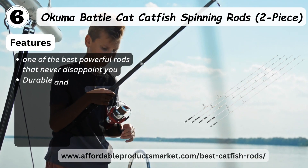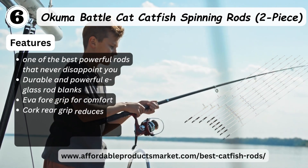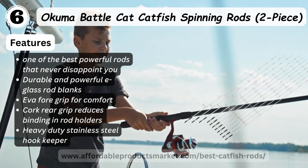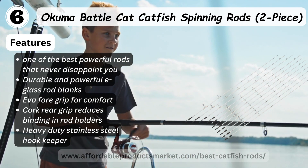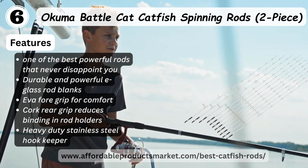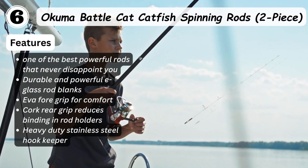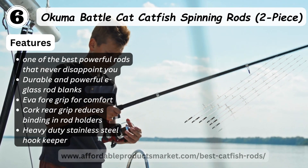Number six: Gamma Battle Cat catfish spinning rod, two-piece. Features one of the best powerful rods that never disappoints. Durable and powerful fiberglass blank, cork grip for comfort, cork rear grip to reduce blank vibration in the rod's shoulders, and stainless steel hook keeper.